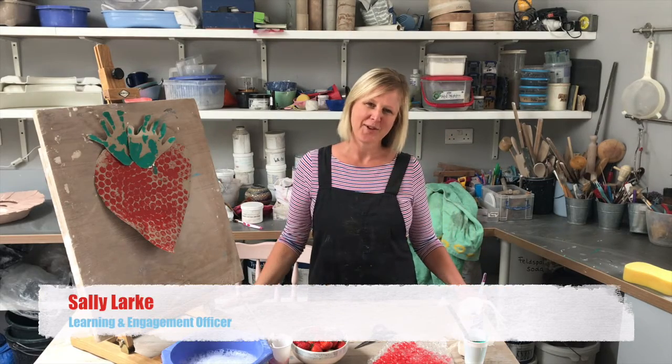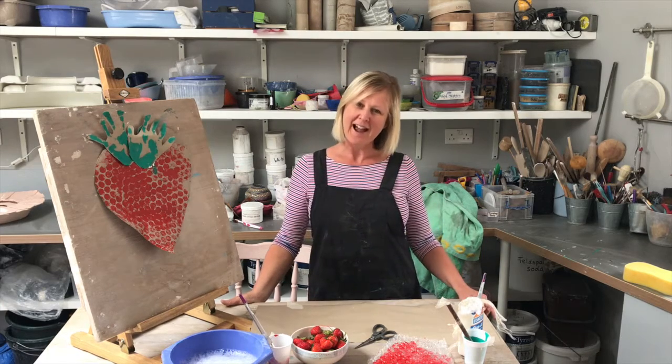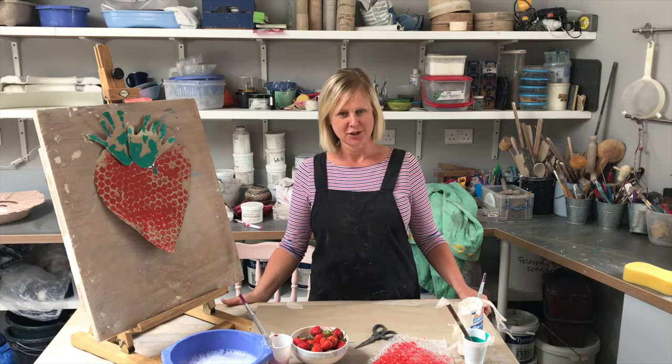Hello and welcome to Artie Tots. My name's Sally and I'm coming from Leamington Spa Art Gallery Museum. I haven't seen you for a few weeks because Libby and Lucy have been busy in their garden helping you with Artie Tots.